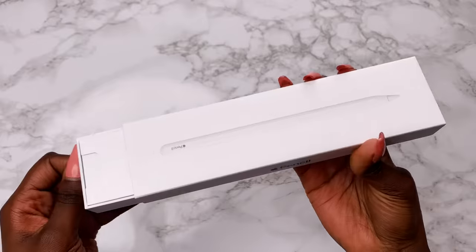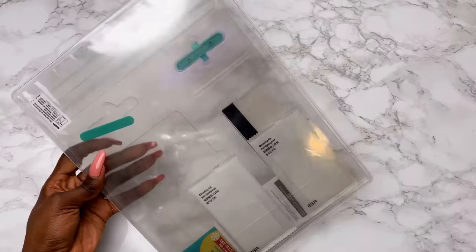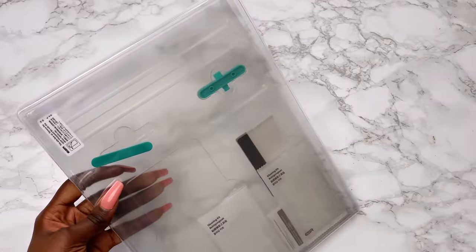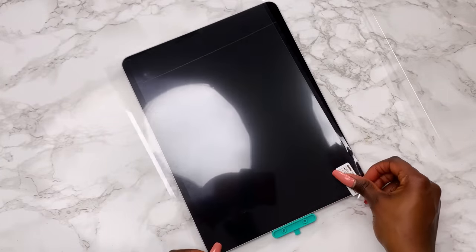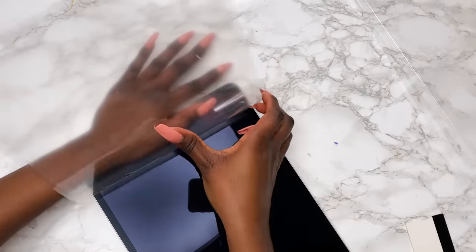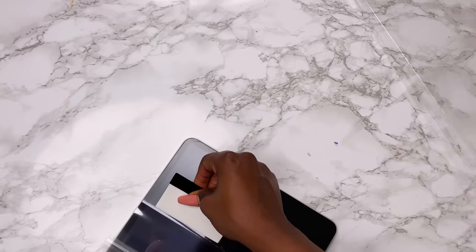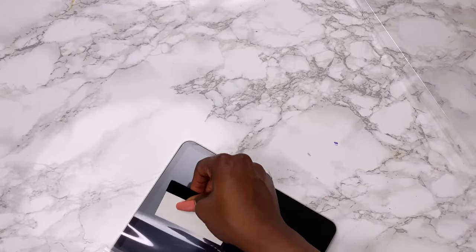I also got the Apple Pencil, also customized. I'm going to quickly put the screen protector on. I got this paper-like one — not the brand Paperlike, because people had loads of mixed reviews about it, especially for artists. I understand the concept of feeling like paper, but I just need something a little less smooth than glass without being too rough.